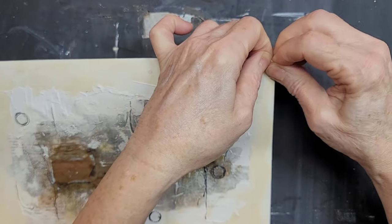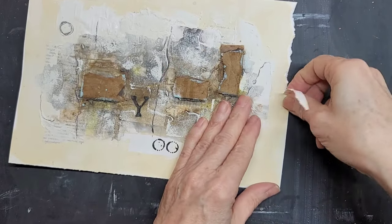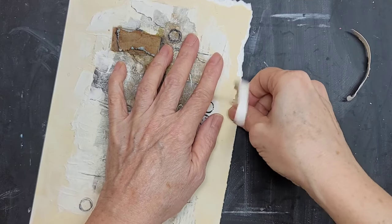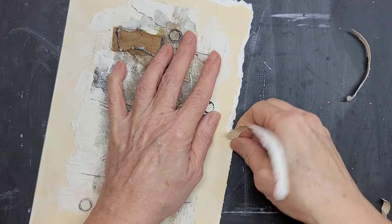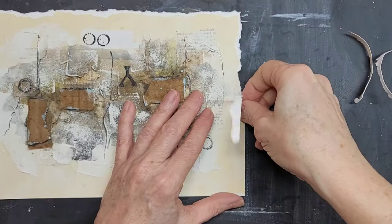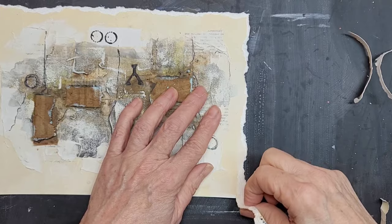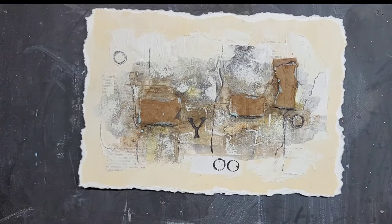Now I am tearing the edges for that organic look. When I tear it, the edges are naturally white, and then when I mount it onto the canvas board that I marbled with black and brown, the white really pops. So it's a tedious process and I have cut out a lot, but I want to show just how tedious it is. It's not as simple as tearing copy paper because it's 140 pound watercolor paper.